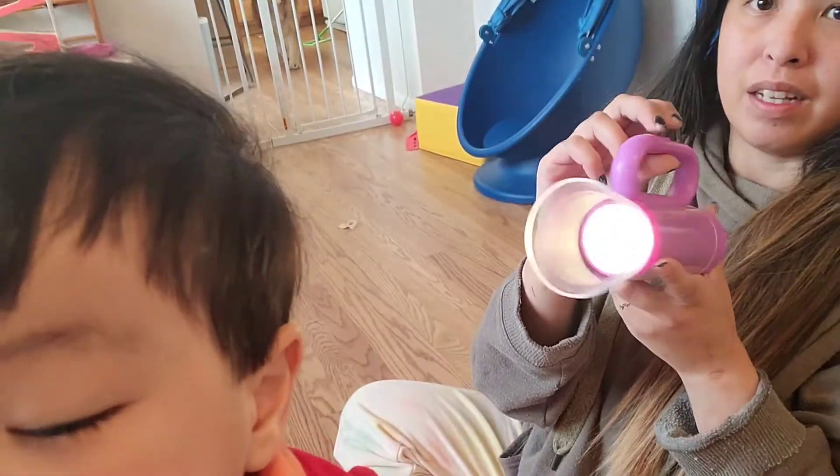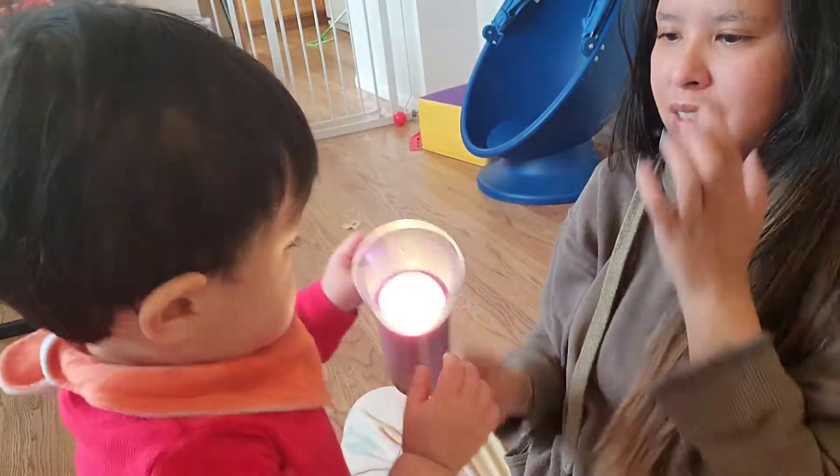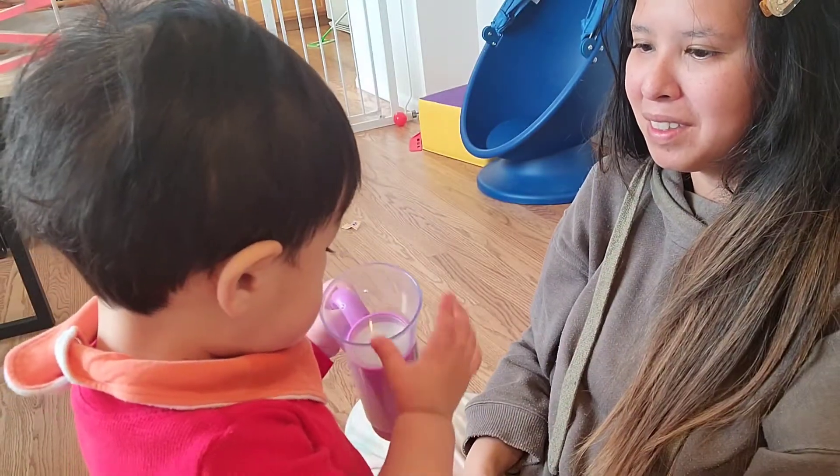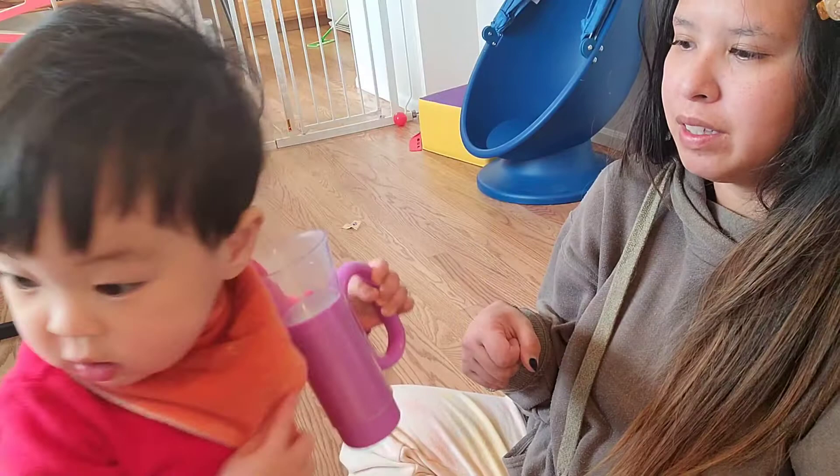I just put the batteries in and it really is a real flashlight. You want to play with this, baby? It's on the handle, so when they hold it, it turns on.